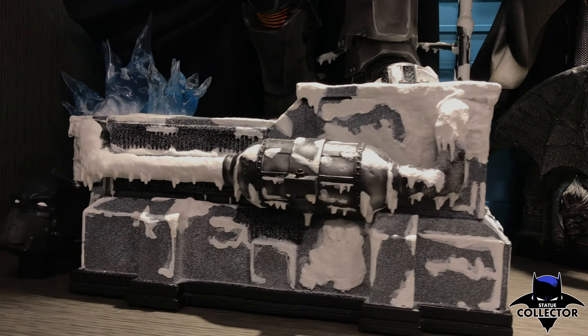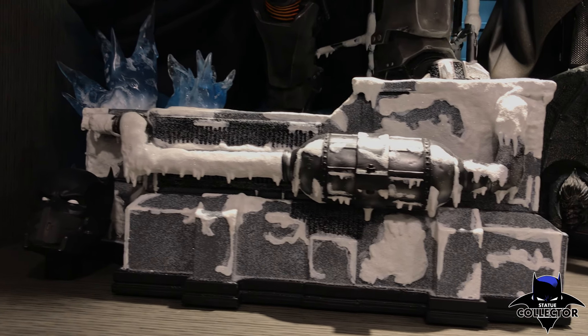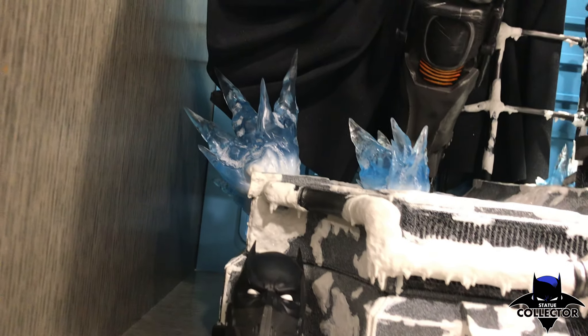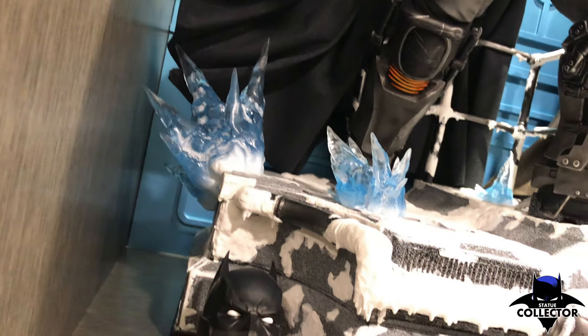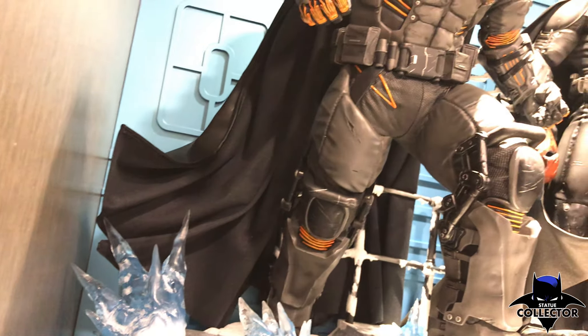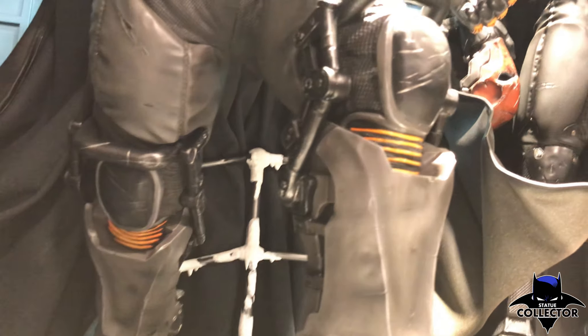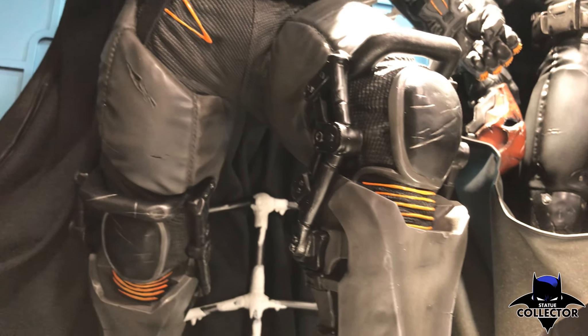He was kind enough to send us footage of the XE suit from Arkham Origins. This is part of the Arkham line from Prime 1 Studios — a piece I do not have in my collection, but it does pair up with Mr. Freeze. I wanted to show you the base and all the details here. Absolutely phenomenal. Massive statue.